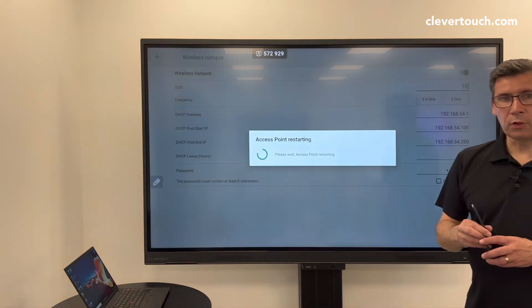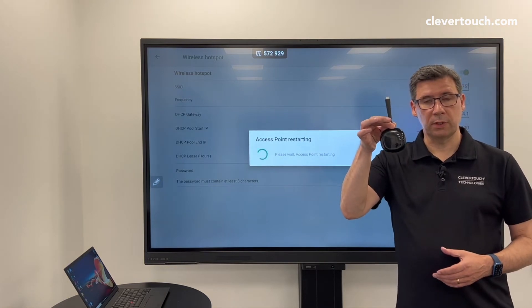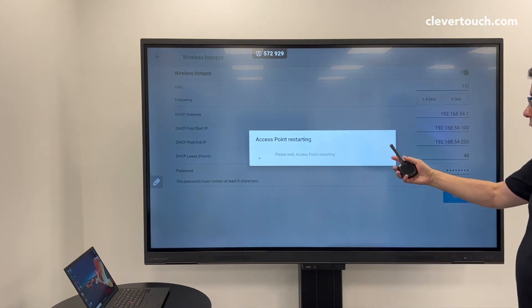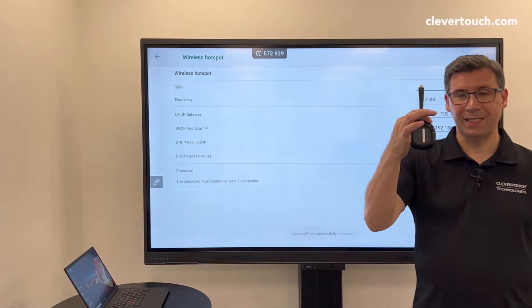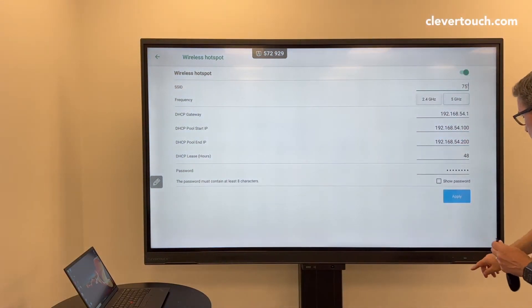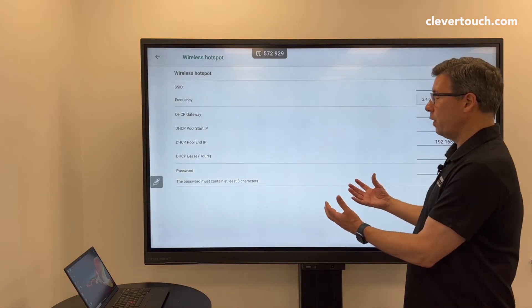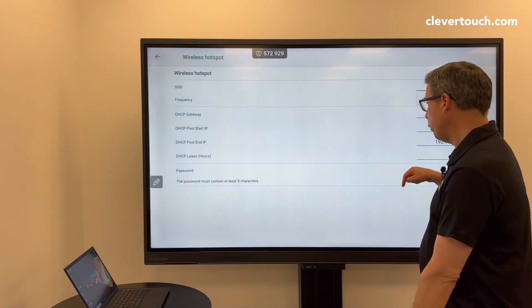Then press Apply. Once I press Apply, I'll keep all the settings there for me to pair to the dongle itself. Once it comes through here, it's got a USB-C connection on there. The USB-C connection can then plug into a USB connection on the panel itself. I can then plug that in.